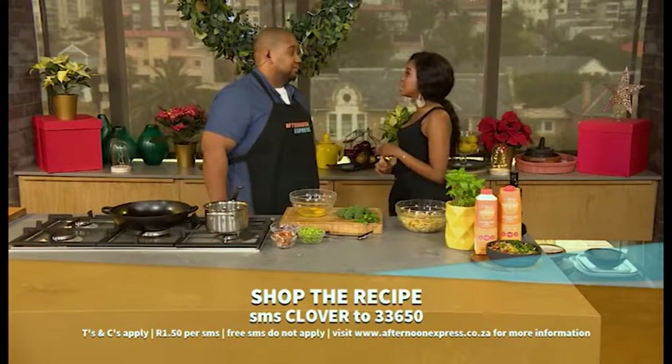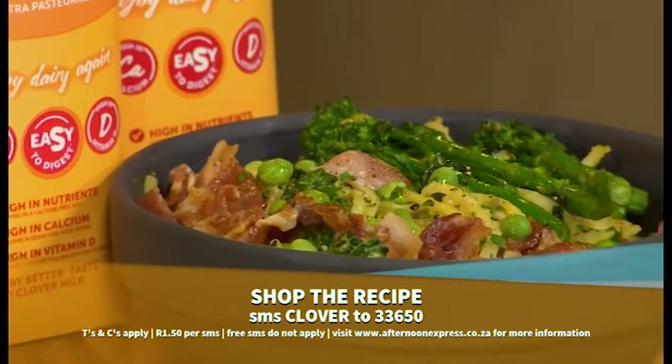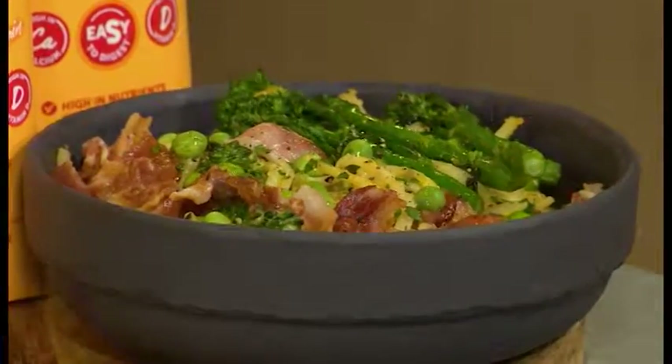New year, new me — let's get stuck into it. It's a very simple recipe, not a traditional carbonara. We've put a summery twist in it with beautiful fresh vegetables and fresh peas, and we're going to add some extra flavor with bacon and onions. Some oil is going in for the bacon.